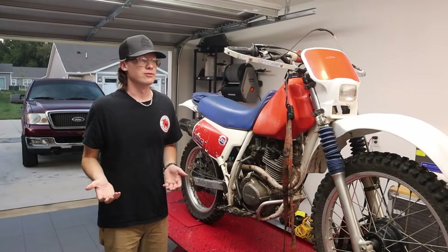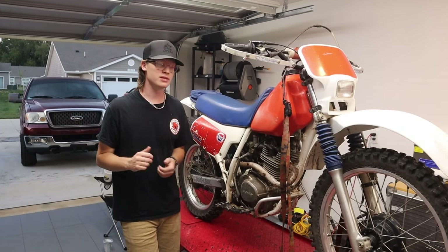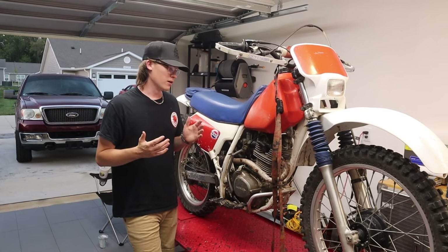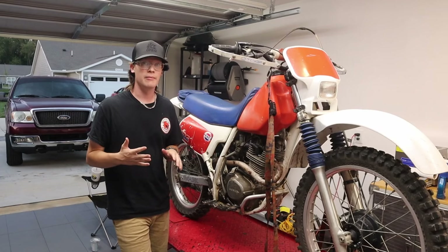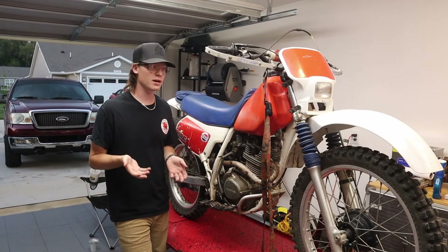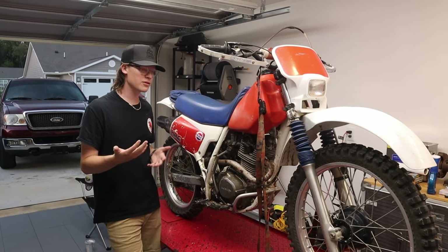Reason number two: it's versatile. Does this bike do everything great? No. Does it do anything exceptionally well? Not really, but for what it is it's a great trail bike — you can take it to the track and it does everything good enough. If you're looking for an all-around bike, I think it's a very good option that really doesn't break the bank and does everything pretty well.